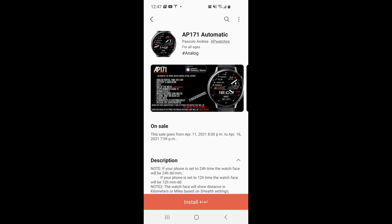Welcome back to Jibber Jab Reviews everyone. I hope your day is going well thus far and you're ready to pick up another really nice freebie from our friends at AP Watches.